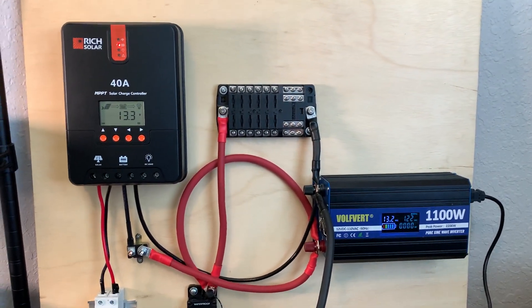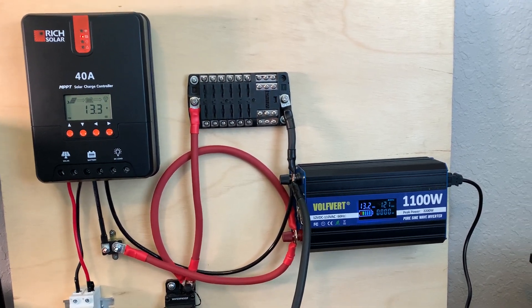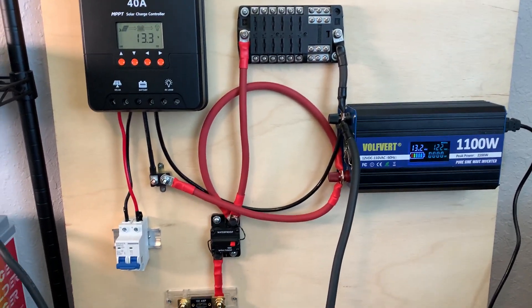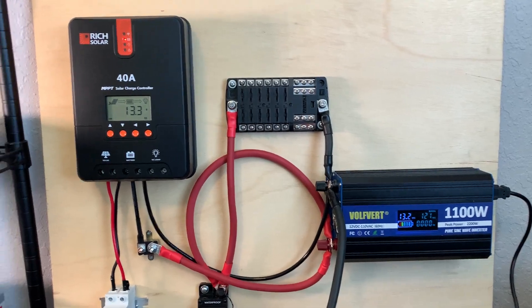Okay guys, I just got everything hooked up and connected. We don't have any solar connected yet — we're just running off batteries. Let me take a minute and show you what's going on.